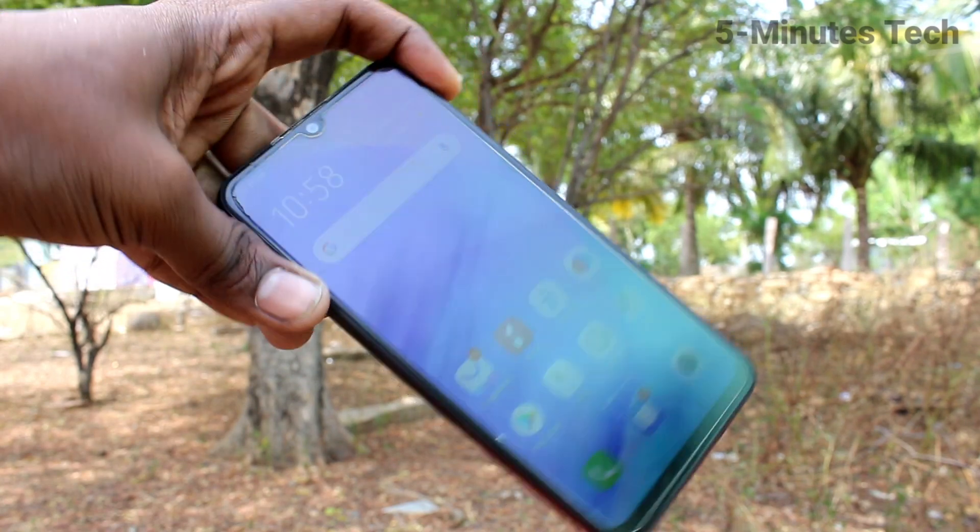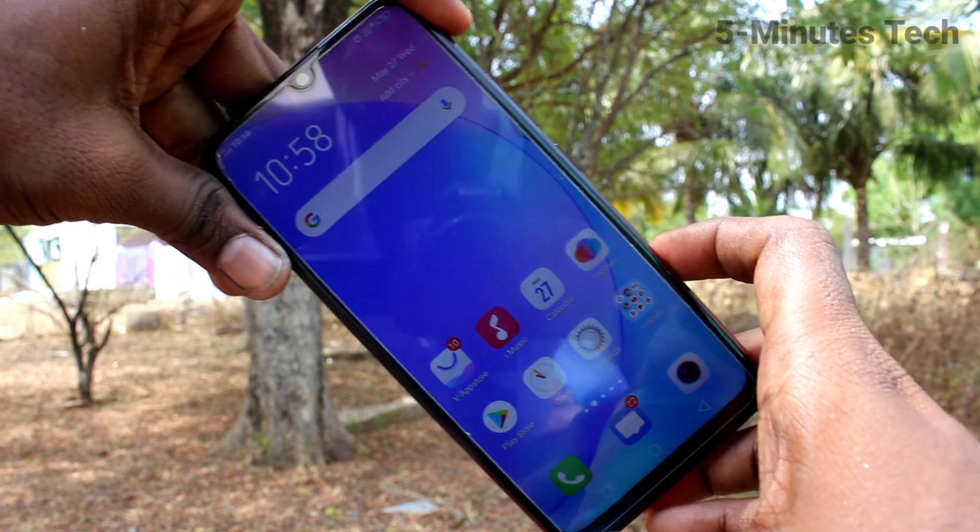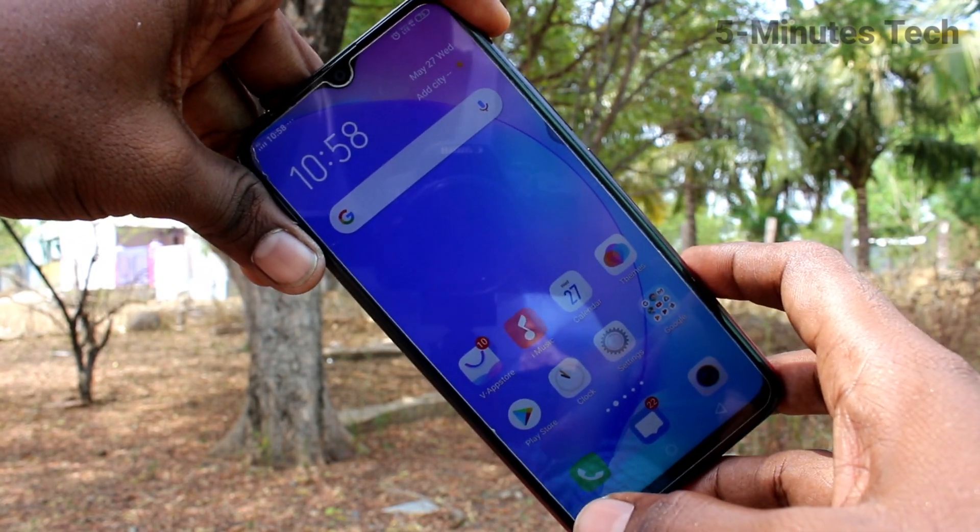Hello friends, welcome to Famous Tech. This is VOY12 smartphone. In this video, we will learn how you can switch off or power off your phone VOY12.